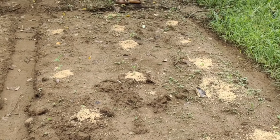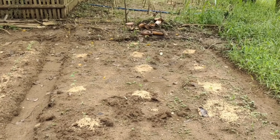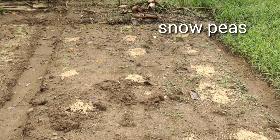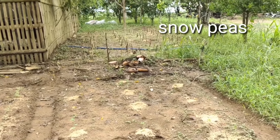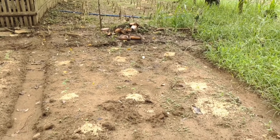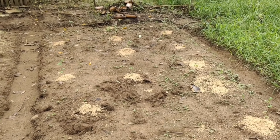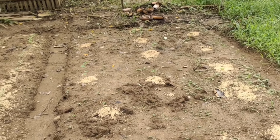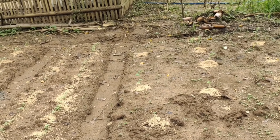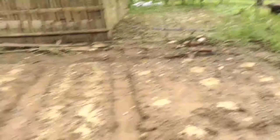Dito po pala, ang tinanim po dito ay snow peas. Actually, nakita ko lang po sa Lazada, add to cart. Parang yung snow peas, lalagay din po siya sa bihon, sa tanghon. Tapos, ayan.